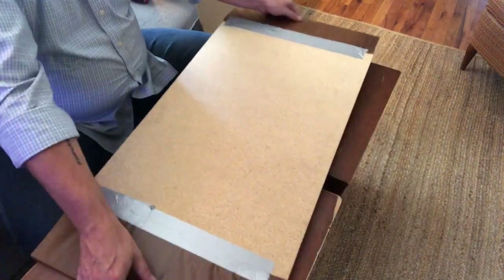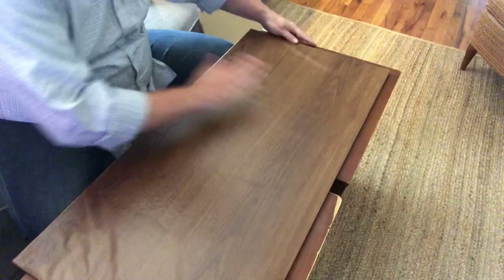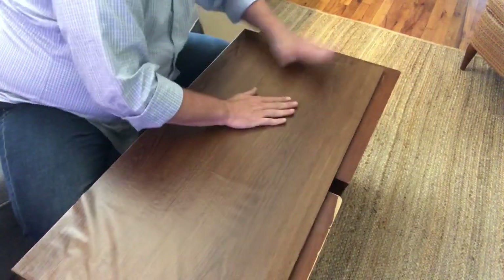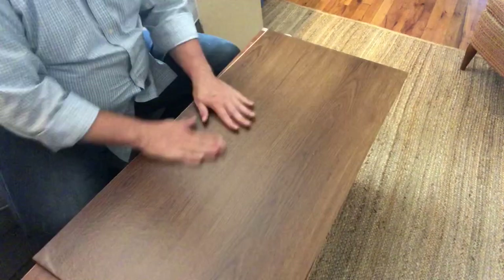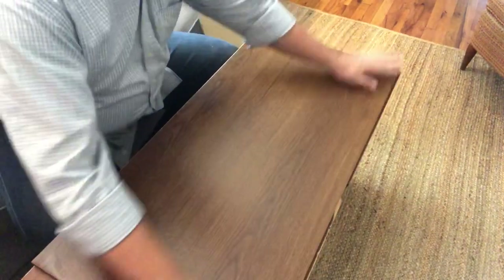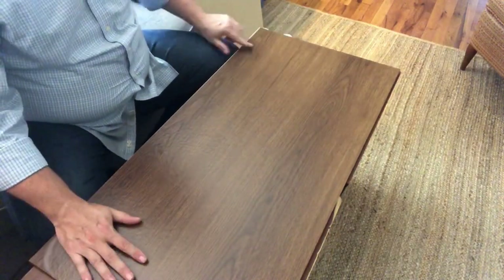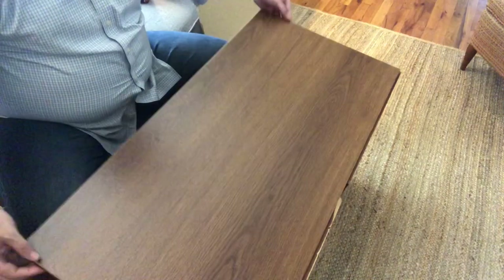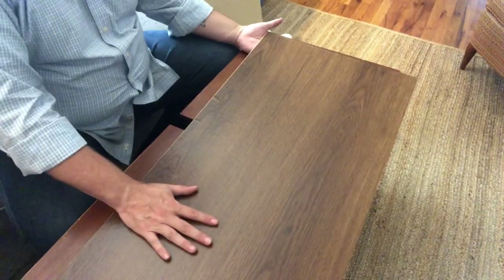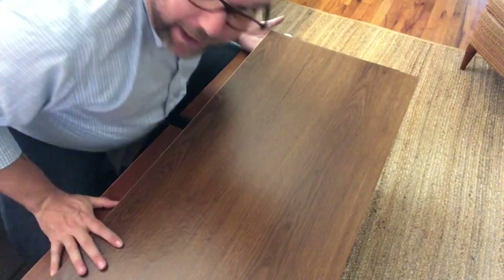When you flip it over you've got a really cool looking wood board. You are going to have to go through and smooth out your air bubbles — it's just part of the process. But as you can see once you do that it looks amazing. There's a little bit of an edge showing so I'll make sure that goes on the back side. That looks like a solid piece of beautiful wood board. I'm going to replace all six of these on the entertainment center.